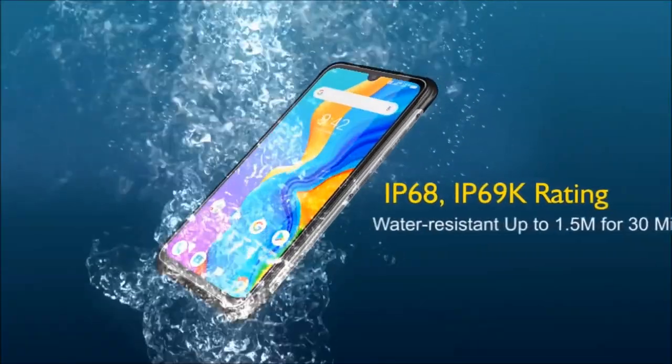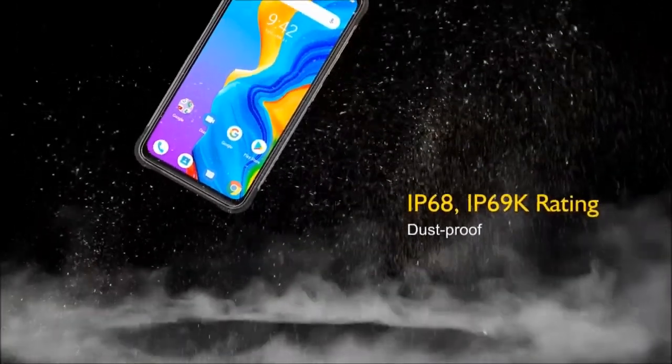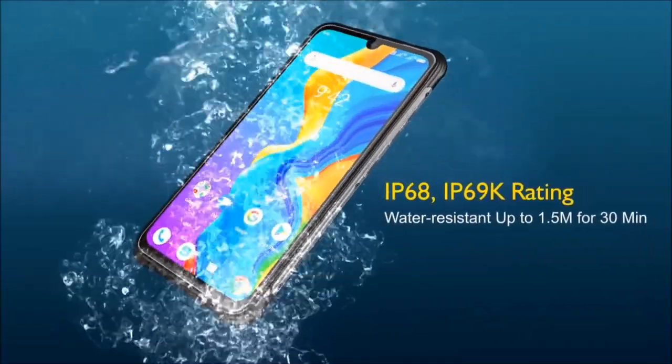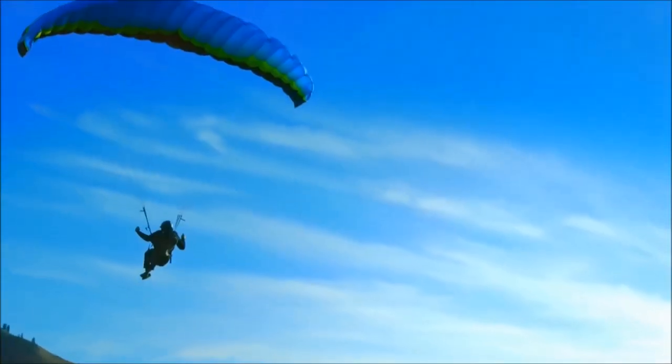The Umidigi Bison is IP68 water and dust resistant and also has an IP69K rating, which as far as I know makes it the only smartphone that can withstand pressure up to 100 bar and high water temperatures up to 80 degrees Celsius.